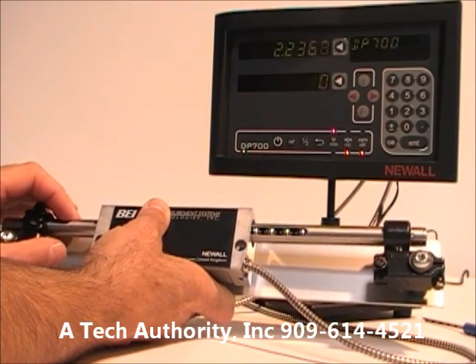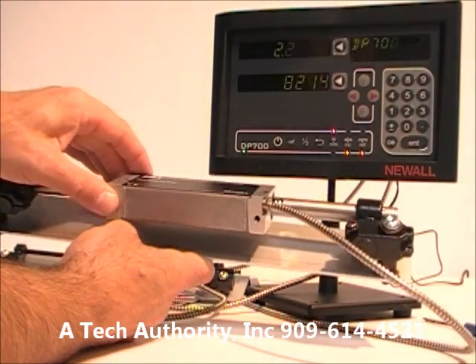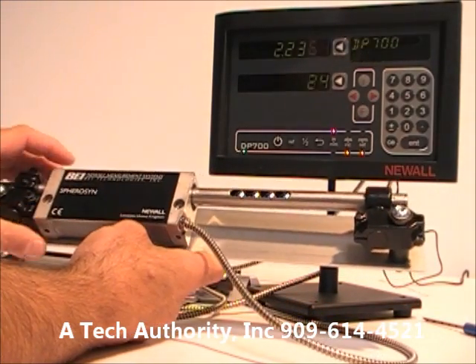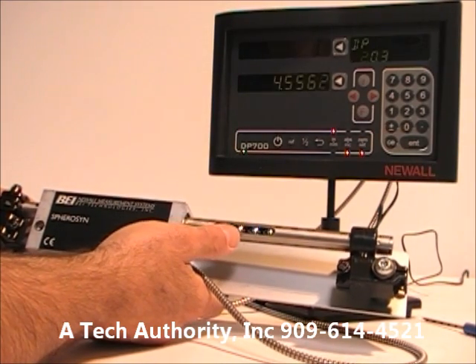It's a stainless steel rod with a very beefy scanning unit that slides back and forth, reading the rise and fall of the ball bearings.